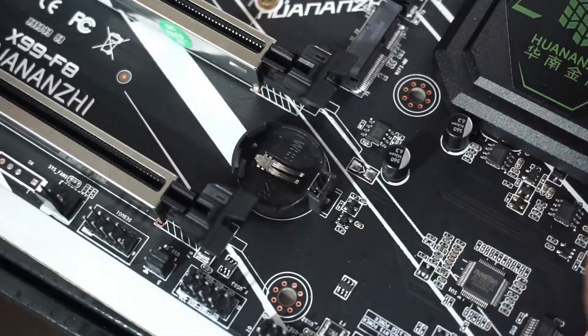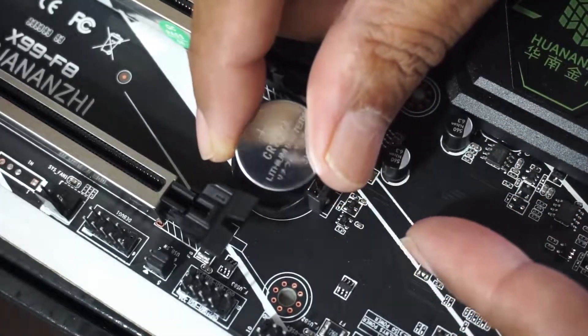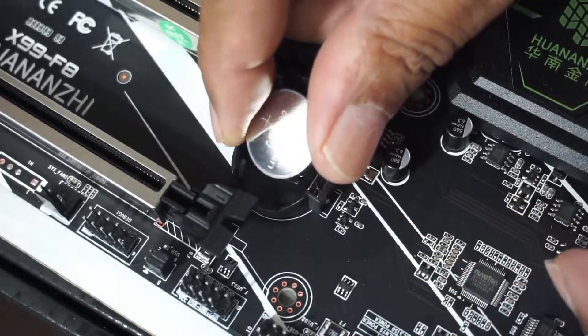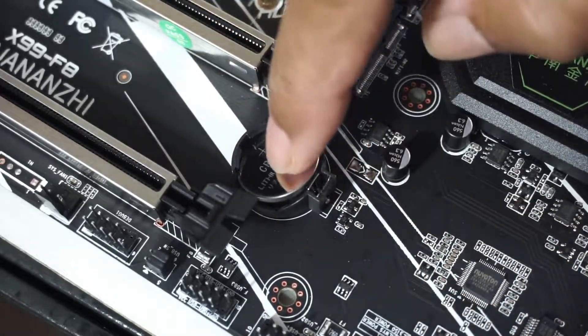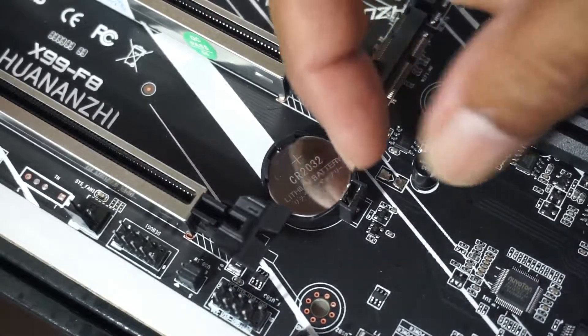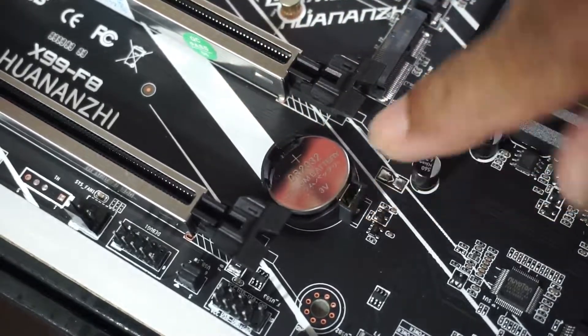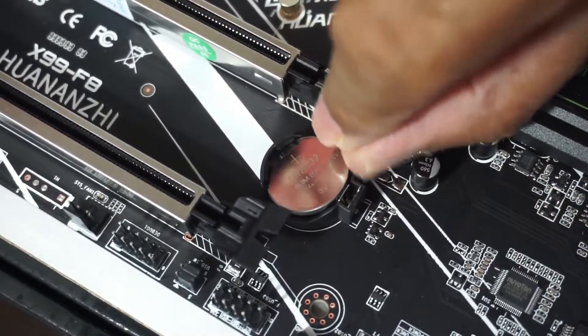Then press it down into the socket. The battery is in. Should you now decide to change the CMOS battery, just press on the side contact so that the battery will flip out, then pick up the battery.